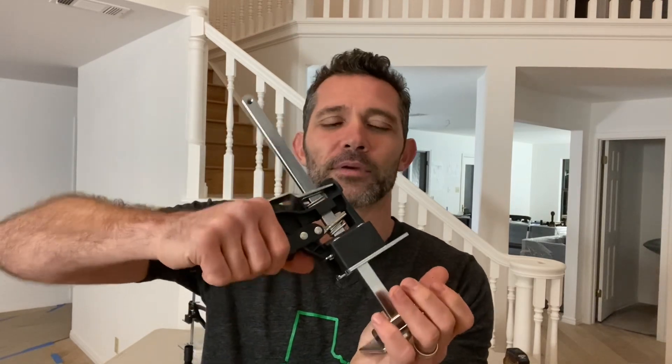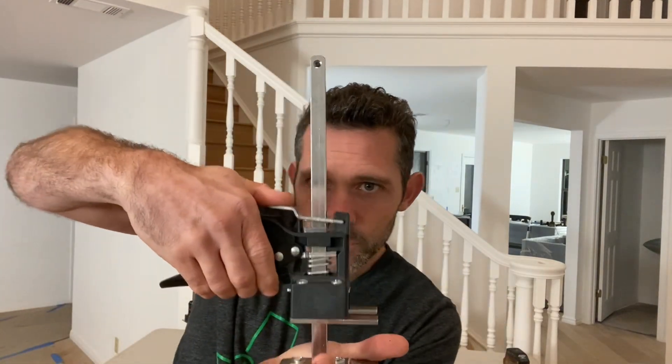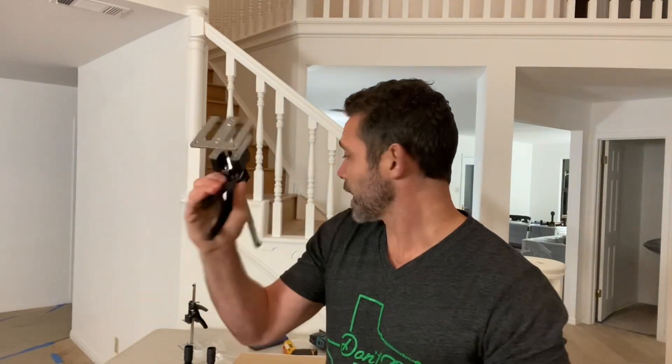And then lastly, hand jacks. You've probably seen bigger pump jack-type things for making plastic walls and zipper walls, or lifting up cabinets. These things are super handy — I just want more of these now. You can lift up appliances, lift up cabinets, really anything you'd have to bend down and use your back for. There are some fancier brands that are more shock-absorbing, but this one's cheaper. Lots of options out there — hand jacks.